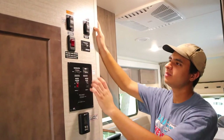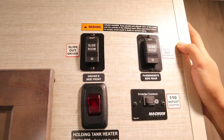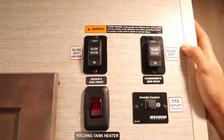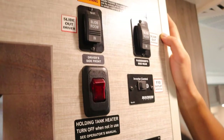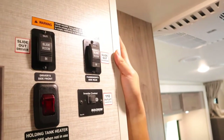Above the control panel are the switches for the slide-outs for both the driver's side and passenger side. Make sure the engine is running and the parking brake is on for these. The tank heater switch you only need in winter — just keep it flipped on to prevent the waste tanks from freezing over. The inverter you won't have to worry about at all.